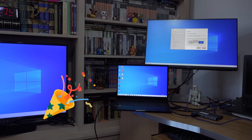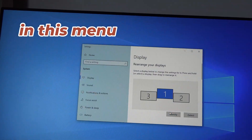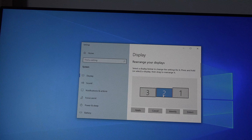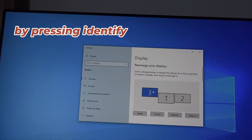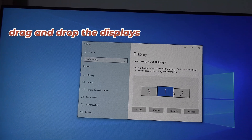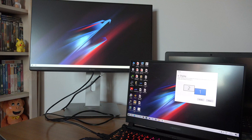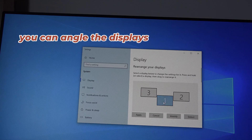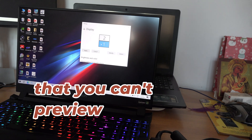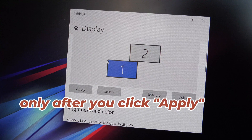Now to arrange your monitors, go back to Display Settings and in this menu rearrange the items as you wish. You can also identify which display is which by pressing Identify. Drag and drop the displays to match how you want them arranged. For a smooth transition, you can also angle the displays — they don't have to be parallel to each other in the menu. Keep in mind that you can preview how changes look only after you click Apply.